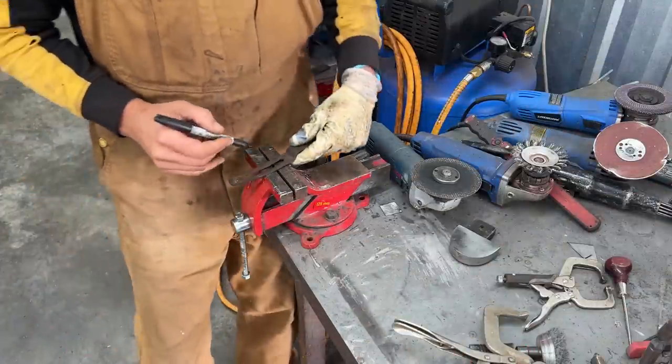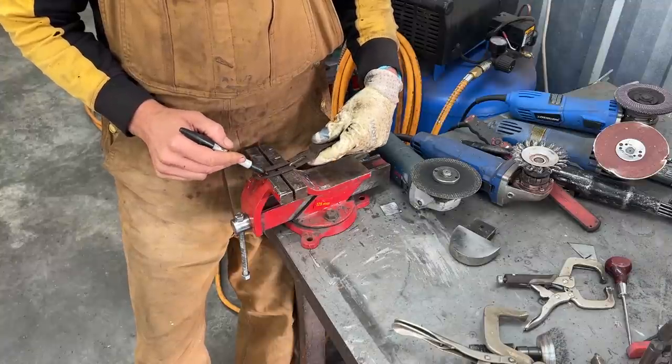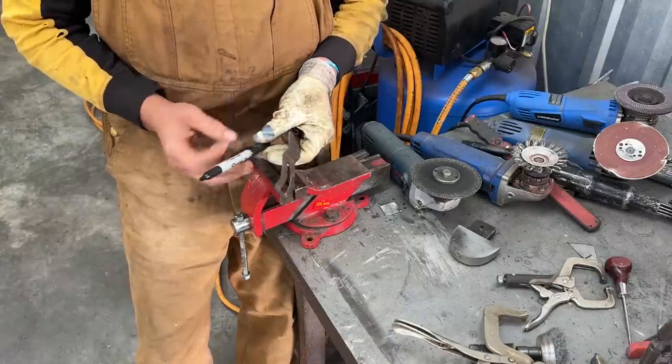So we want to remove two inches — it doesn't really matter where we cut it as long as we remove exactly two inches. Whether it's on this arm or that arm makes a difference in the length.